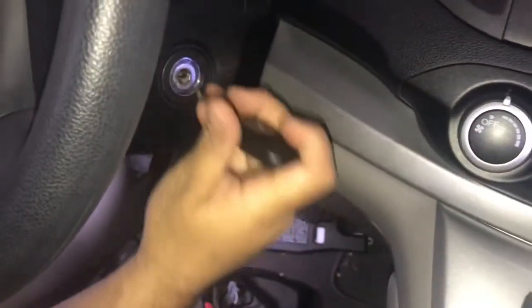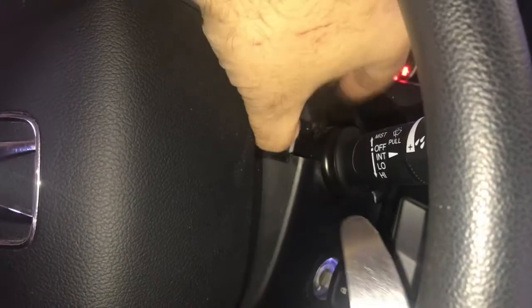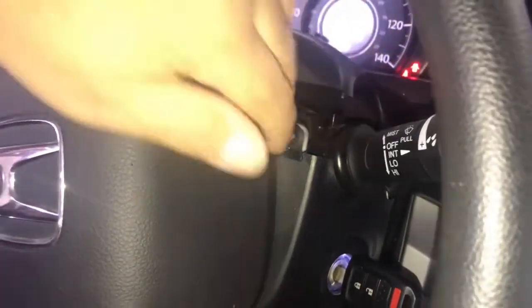Then start your car with the key. Turn your wheel to the side and you're going to pry up on each side of the steering wheel to expose the two screws on each side.